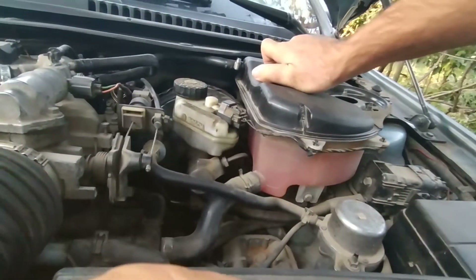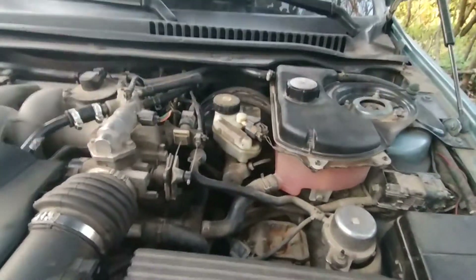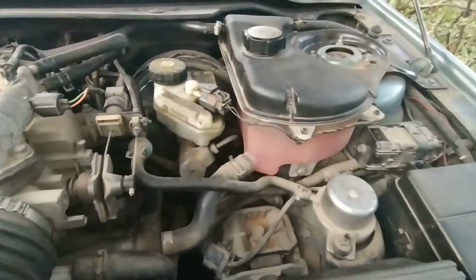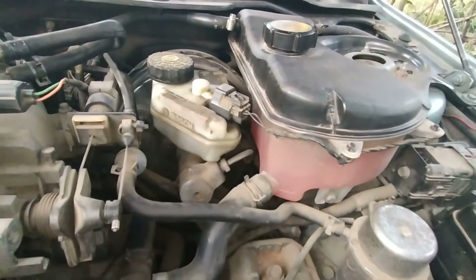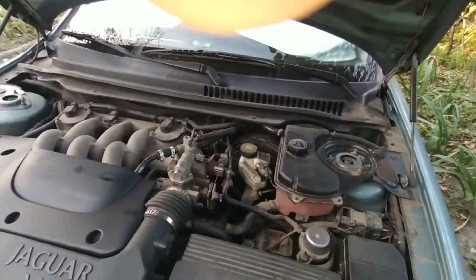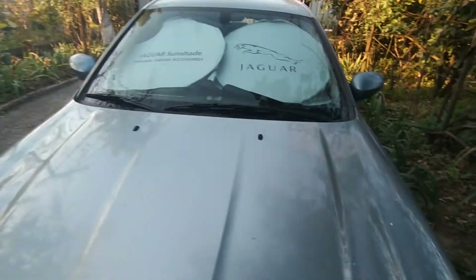It's your own responsibility if something goes wrong with your car. I repeat once again that I don't urge you to tune the reservoir cap or remove any pipes from your radiator, but in my case it works. So now I will go and start the engine and show you how my engine works.